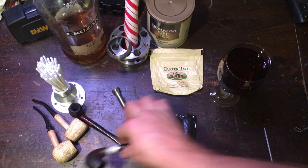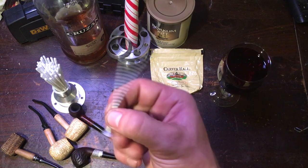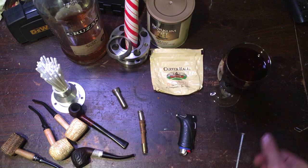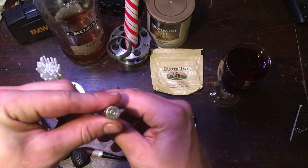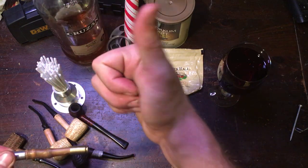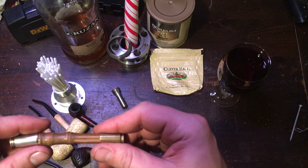So what do you need? You need a pipe, a tamper, a poker, and a scraper. A screw, nail, toothpick, or bamboo skewer — they all work. Or you could get a little fancier and cut a piece of bamboo and glue some metal cups on the ends.